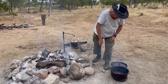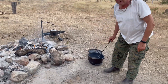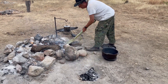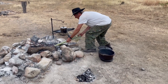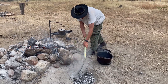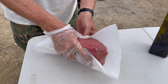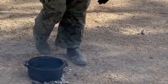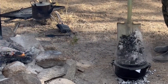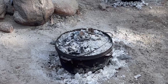Now, as you can see, I dug a little hole here, and I'm going to put the coals in. Put the Brahman beef in a camp oven, cover with the lid, and put some coal on top. Let's go.